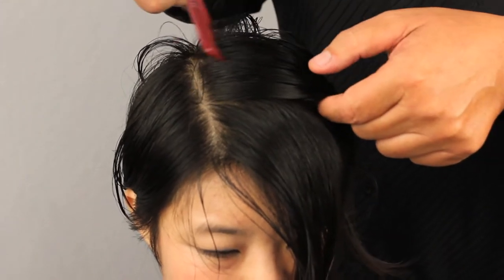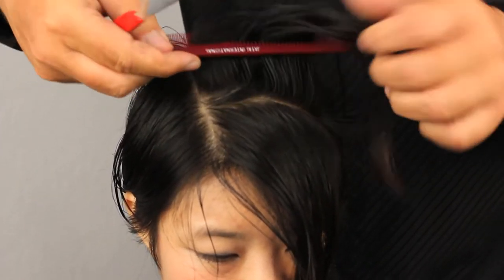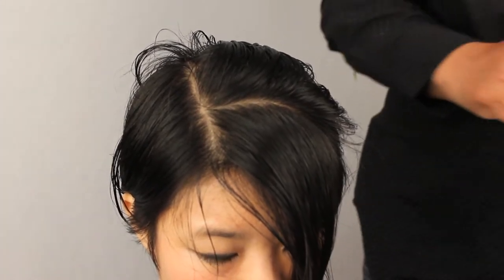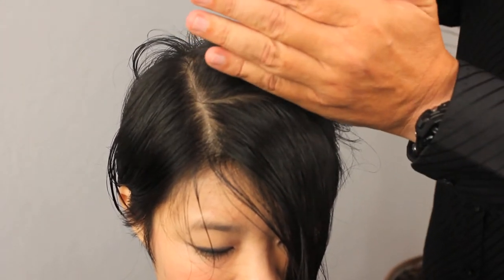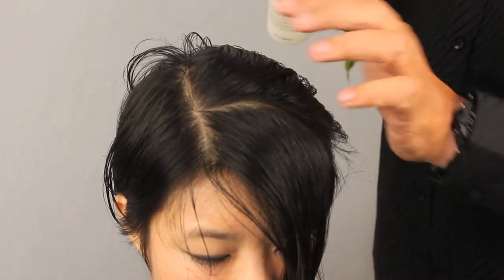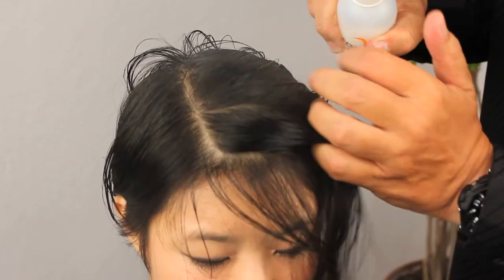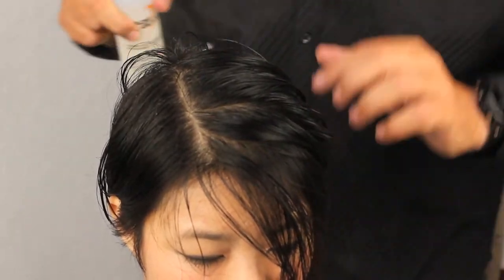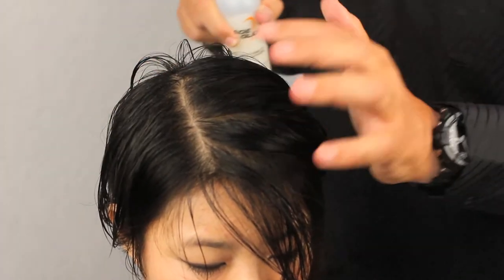Next horizontal section moving forward. I'm going to put a little bit more blade glide on right now because the hair is drying out somewhat. Again, very conditioning qualities of this product — it helps the blade glide through the hair and also conditions the hair.